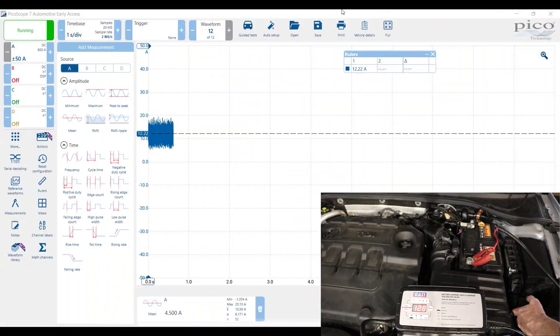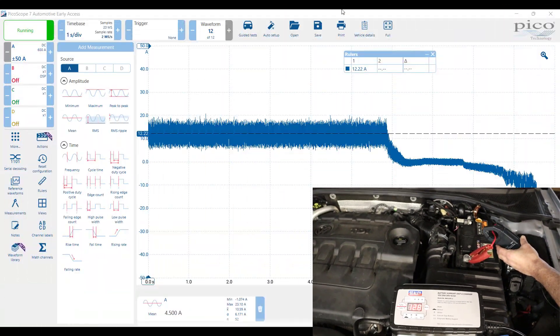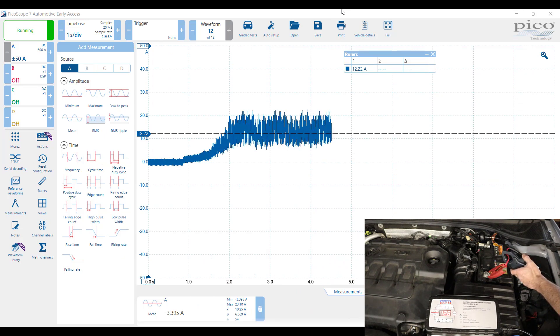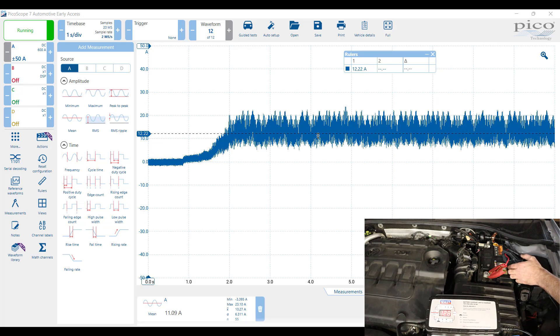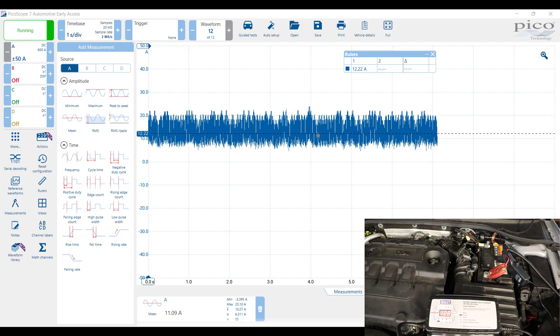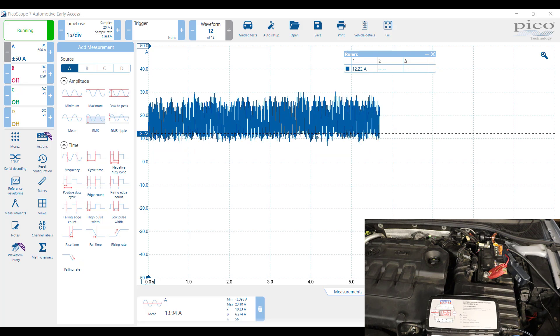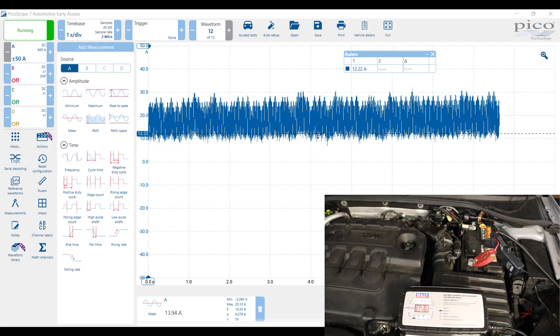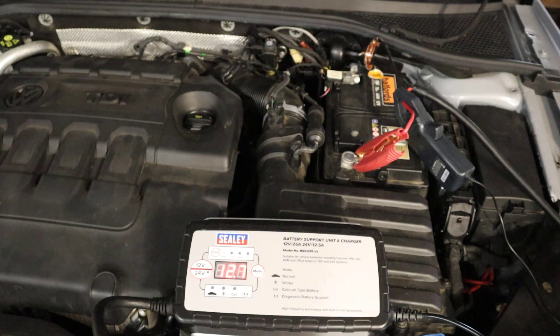Diagnostic mode should run at around 13.5 volts. As we saw before, we're getting about 12 amps coming out of the battery into the vehicle with the ignition on. The battery support unit is pretty much matching that level of support we're requiring from the vehicle. If we now switch on some loads like the lights, we can see the battery support unit also increases its support accordingly. For the money — around about 230 pounds — it's pretty good value. Go and check it out if you're in the market for a good value battery support unit.